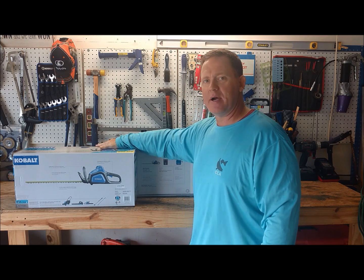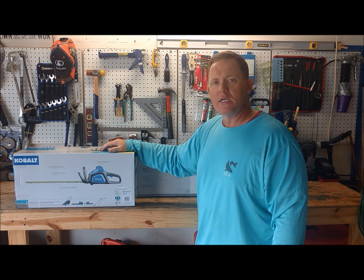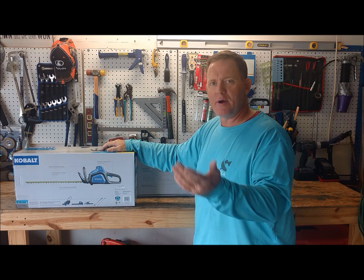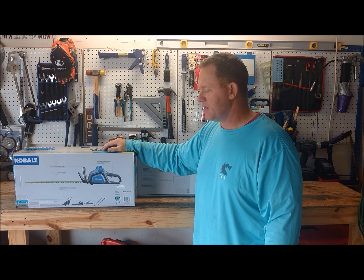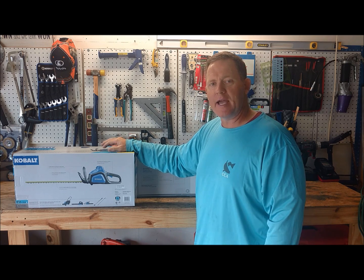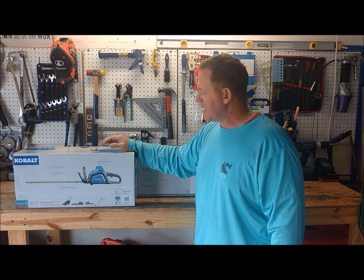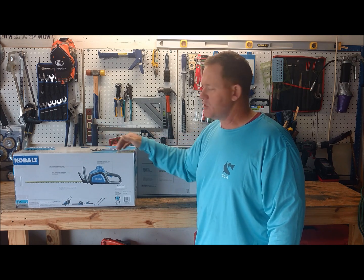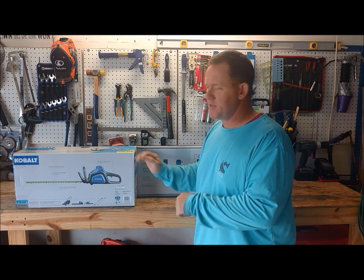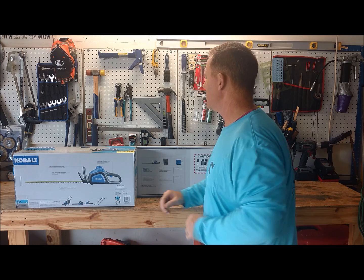I have a gas power hedge trimmer, but I wanted a battery operated one for those small jobs when you're doing lawn service and landscaping and you don't really want to start up the gas trimmer. This guy is lightweight and actually a little longer — it's 24 inches where my other one is 18, so it's easier to maneuver. That's definitely a benefit.